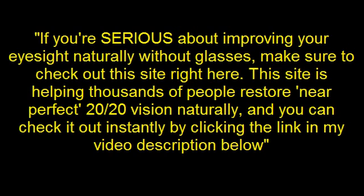If you are serious about improving your eyesight naturally without glasses, make sure to check out this site right here. This site is helping thousands of people restore near perfect 20-20 vision naturally and you can check it out instantly by clicking the link in my video description below.